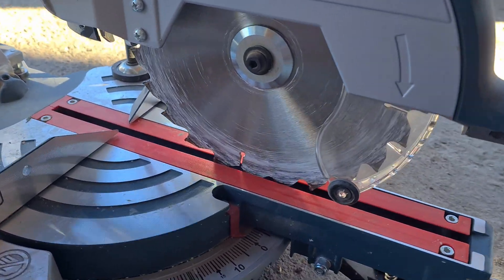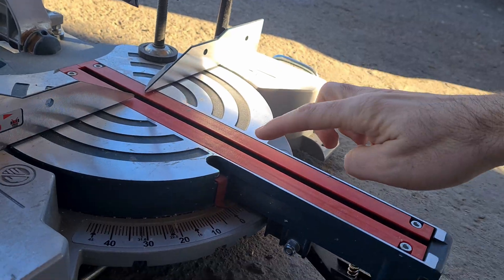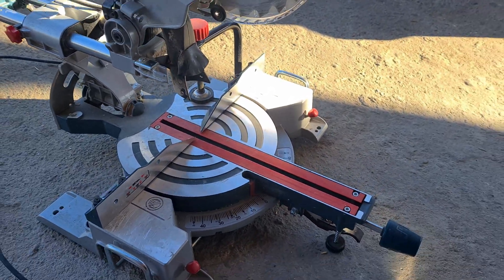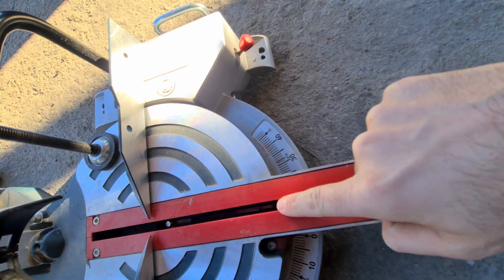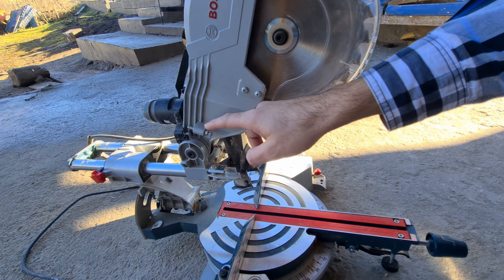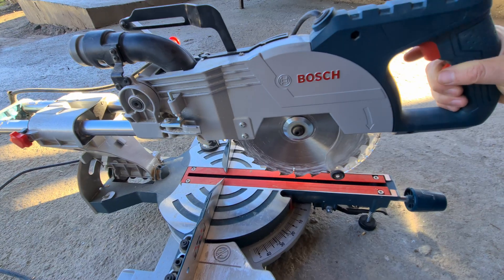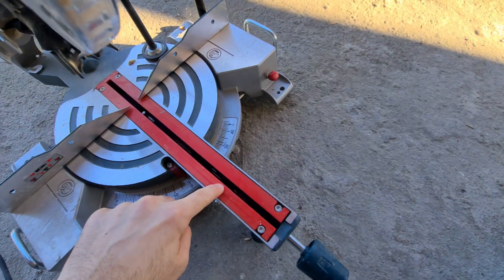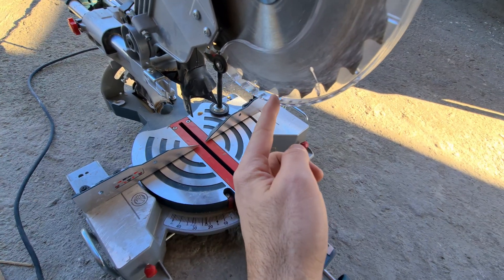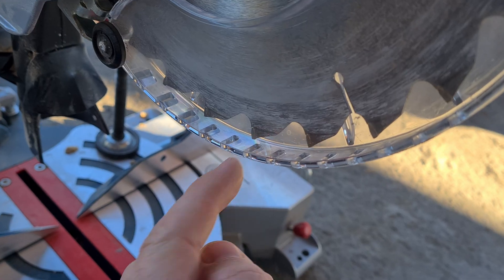Now it goes even less deep into that lower portion. If you don't want to cut into that lower metal, use this screw on the side to make it stop sooner. Also, if the blade is in contact with that lower portion, it will cut less well and it will ruin those parts.